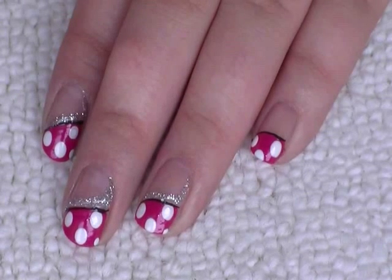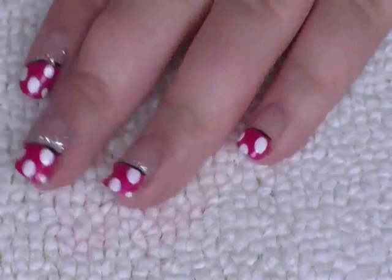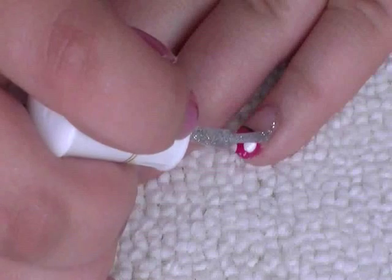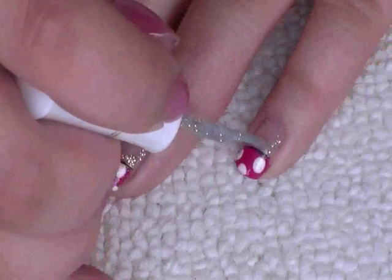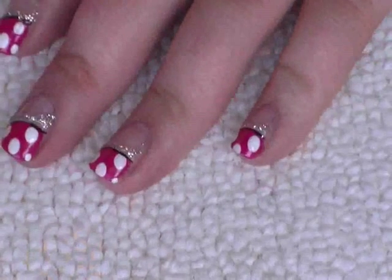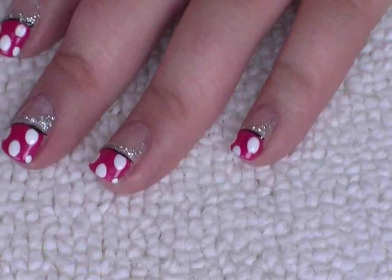Just to make this design extra special, I've got the silver glitter striping brush and I'm just gonna go down the side of the nail around the curve, and parallel to the black down.